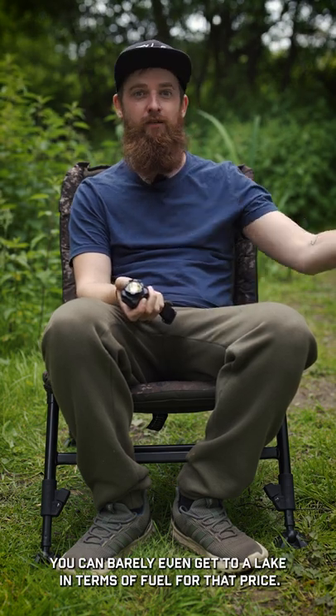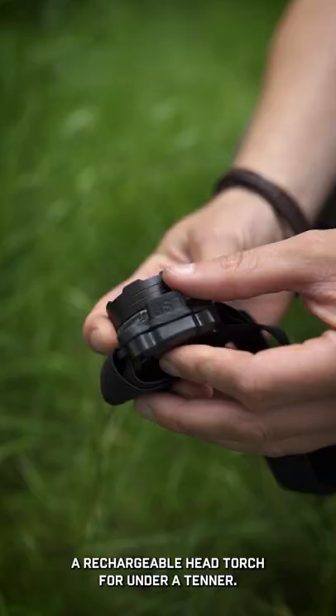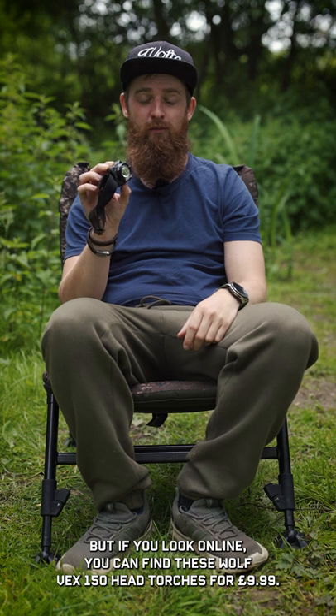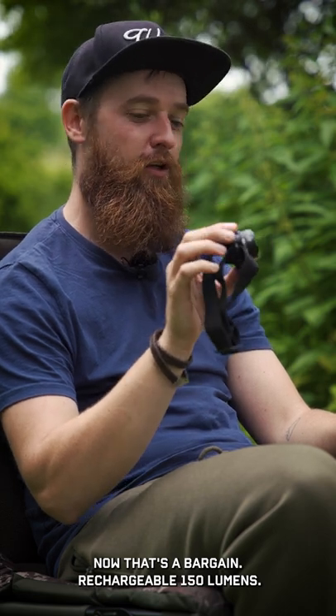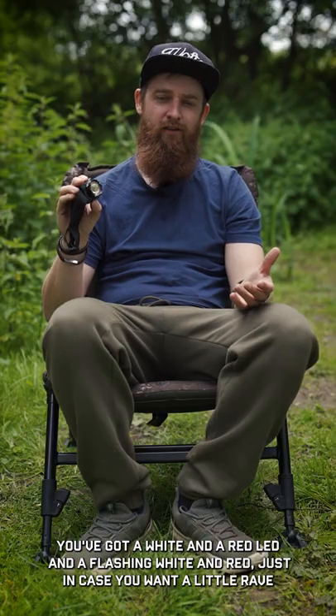You can't get much for under a tenner these days — you can barely even get to a lake in terms of fuel for that price. So you definitely wouldn't expect to get a rechargeable head torch for under a tenner. But if you look online, you can find these Wolf Vex 150 head torches for £9.99. That's a bargain: rechargeable, 150 lumens, with a white and red LED and flashing white and red modes.